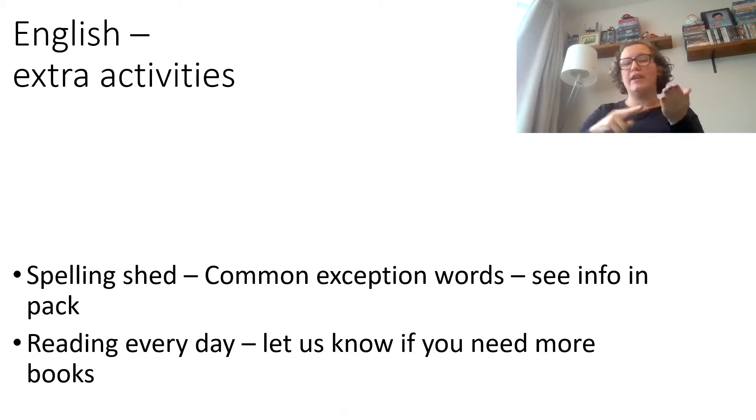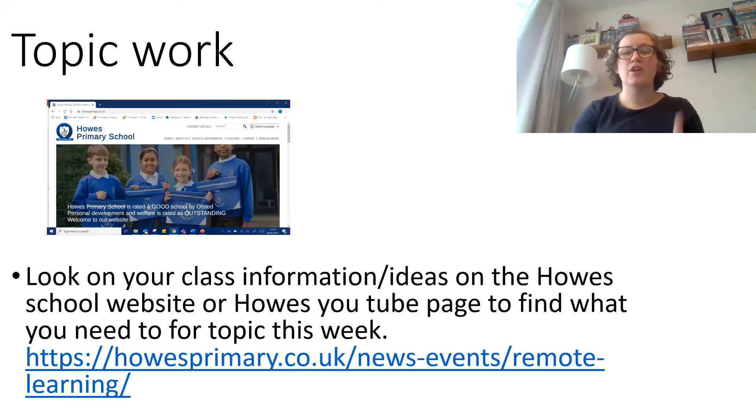Extra things you can do: practise spelling those common words and make sure you're reading every day. Remember to let me know if you want more books. Your topic work will be linked to your class, so have a look on the website, YouTube, or Twitter to find the information for your class. If you're not sure, give me a call and I'll help. Bye, third class, see you next week!